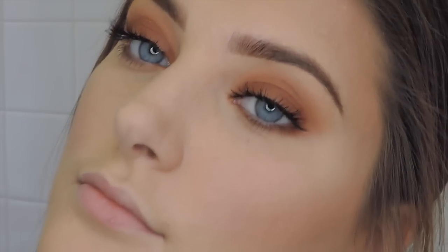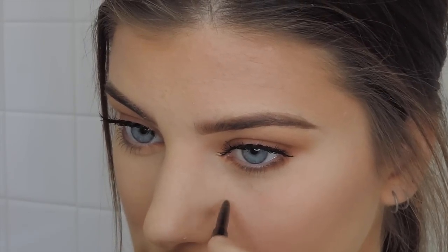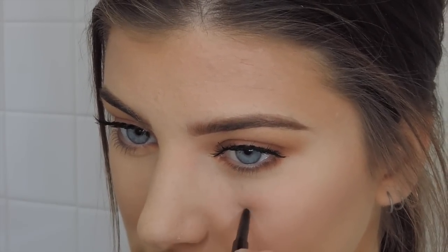I applied mascara and then I'm putting on the Ardell Whiskey lashes. This eyeshadow look honestly makes my eyes look a ton more blue and makes me look tan, which I love. Then going in with that brow pencil I was using earlier to do some faux freckles — I actually have freckles but with such heavy makeup you can never see them. Then going in with the Kylie Cosmetics lip kit in Malibu — it's my absolute favorite.